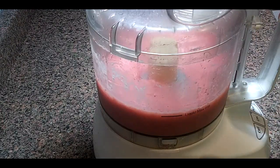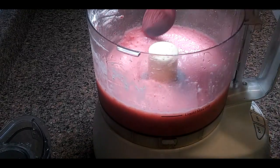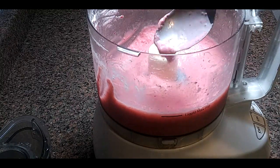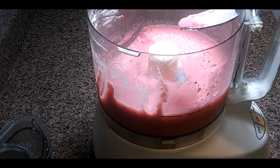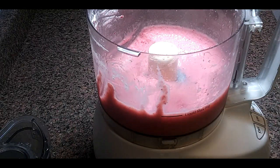Here it is — this is what it looks like whenever it's all blended. It looks like a slushy, like a frozen slushy. At this point you'll taste it and see if you need some more sweetener or any other adjustments. If it's as sweet as you'd like, you're ready for the next step.